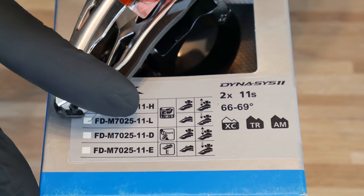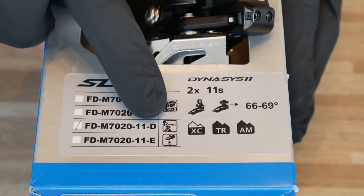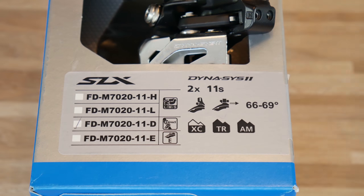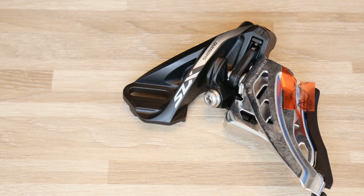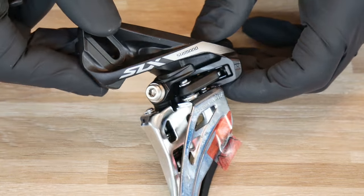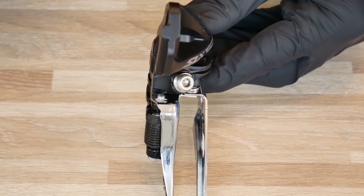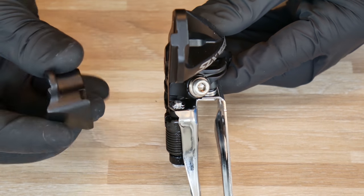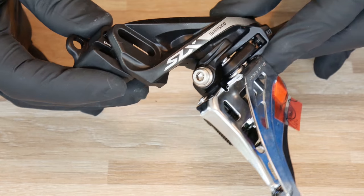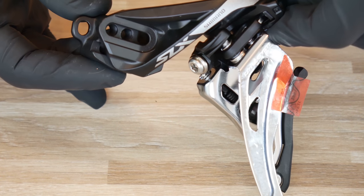On this box we can see the direct mount marked, so let's see how the front derailleur looks. Unlike the clamp on system, the direct mount system has a special groove on the front derailleur which matches an adapter on the frame of our bike, and so the front derailleur is secured directly to the frame of our bicycle.